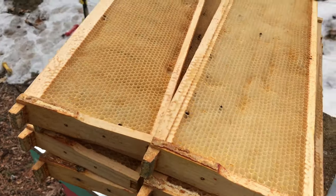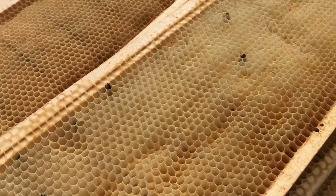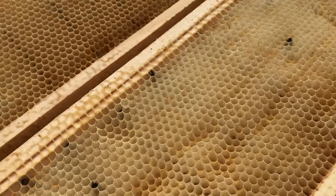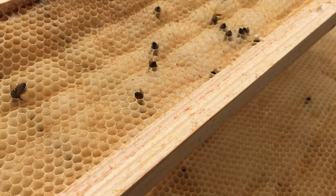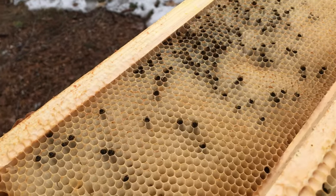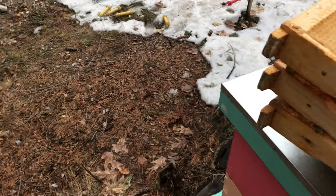These are the frames from the top super. You can see that there's no honey in them. What I see instead are some bees that look like they were looking for every last ounce of energy or sustenance they could get — and it's not there. You can see all the bees kind of buried in those frames.